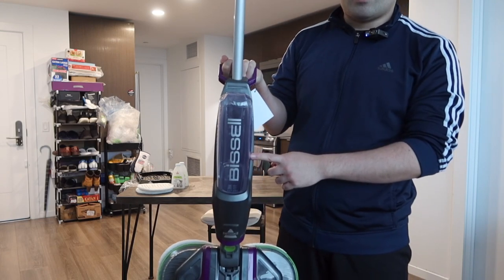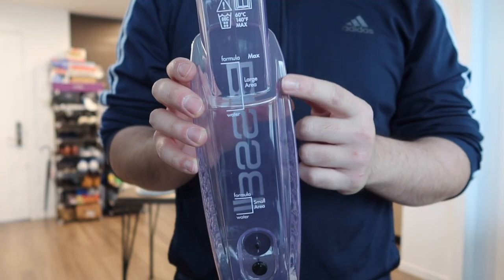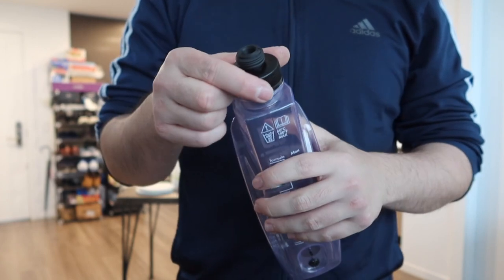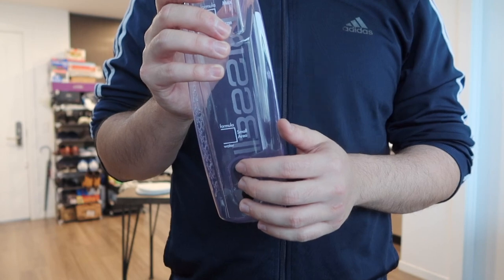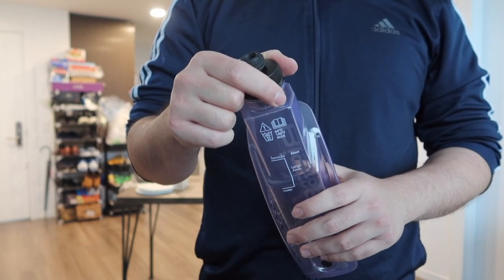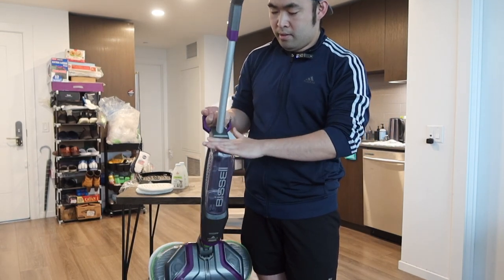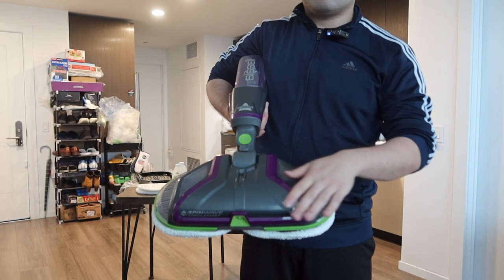For this one, we have a very nice handle to carry it around easily on the side. Front part right here, we have the water tank. So if you take it out, this is what the water tank looks like — it shows you how much water and formula to add for large area and small area. You basically want to open this part to add in the formula and the water. And at the bottom, there's an easy hole for you to pour out the liquid when you're done using it.